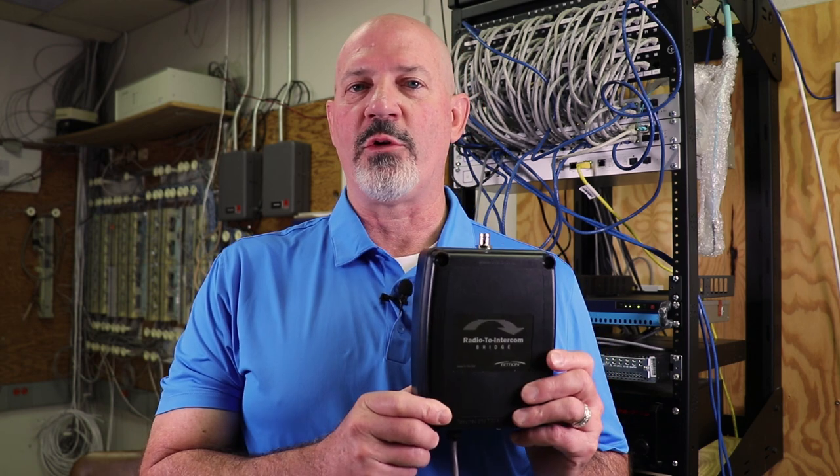Secondly, I want to provide some encouragement to you as you represent one of our newest industry-leading products, the Radio to Intercom Bridge. If you haven't had the opportunity to watch the product or application videos on the Radio to Intercom Bridge yet, please take a few minutes after finishing this video and do so.